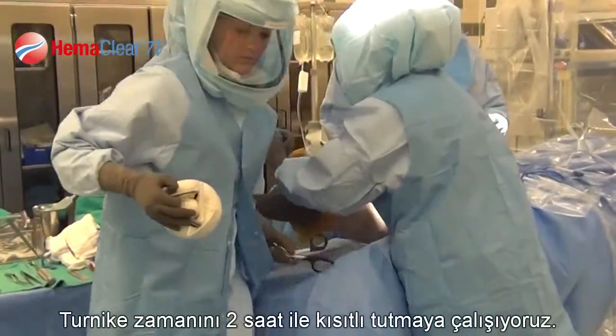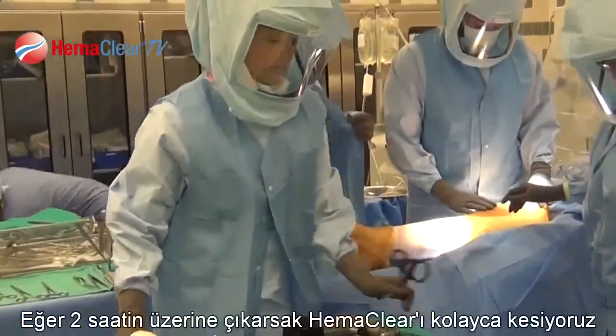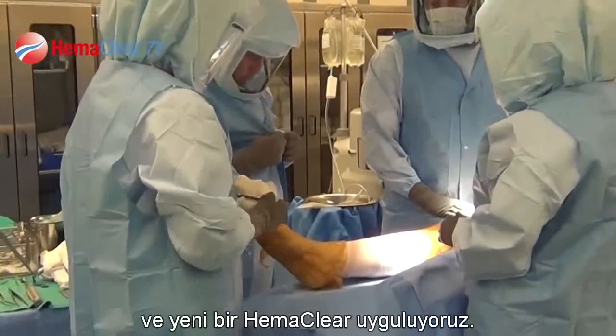We try and keep our tourniquet times under two hours. If we do go over two hours, it's very easy — we just cut the Hemoclear and then apply another Hemoclear.